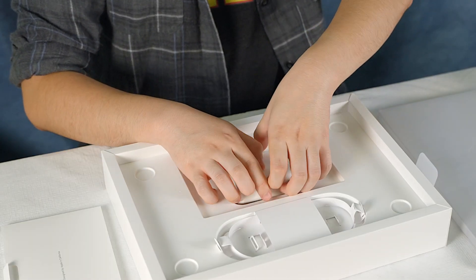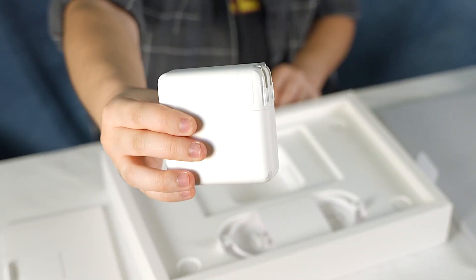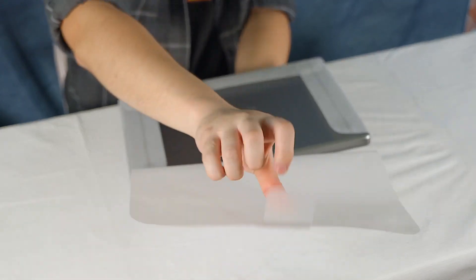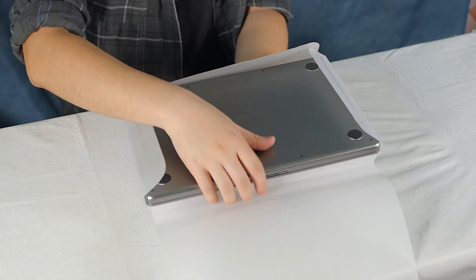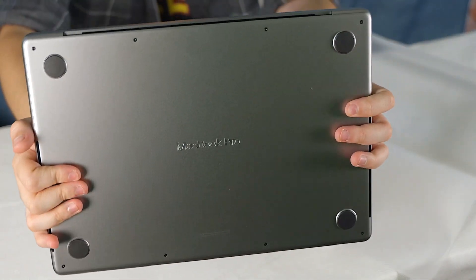We also have a quick start guide and our little charger. I don't know if I'll be using this because I do have my old one, but it's good that it comes with it. Let us get to the thing itself. There's the MacBook Pro.